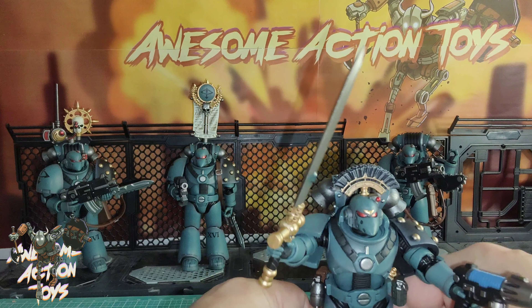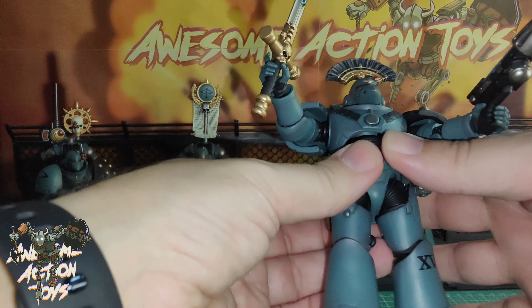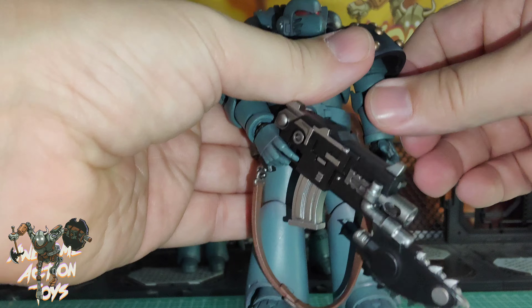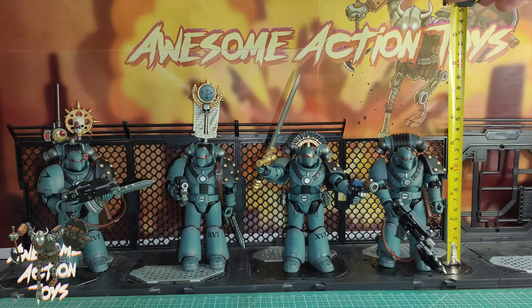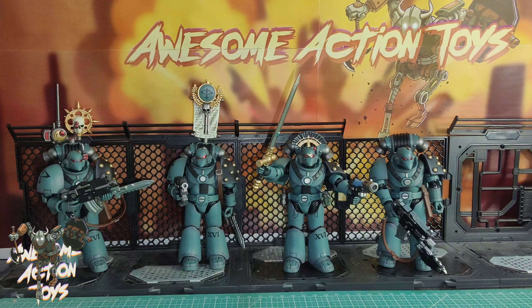Let's have a look at size. I'll measure the guy on the right and then the Sergeant. They said 12cm to the top of his head and I'm going to say that's about right - 12cm. And to the top of the Sergeant's plumage we're looking at about 14 and a half cm. So top of the head on this one is just a touch under about four and three quarter inches, and the Sergeant with plumage is coming on five and a half inches or a little bit over.